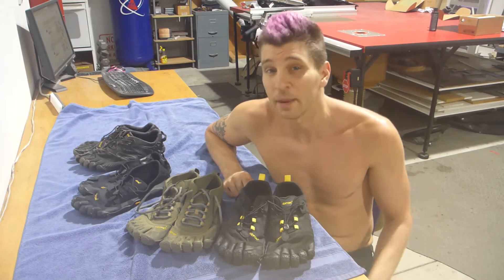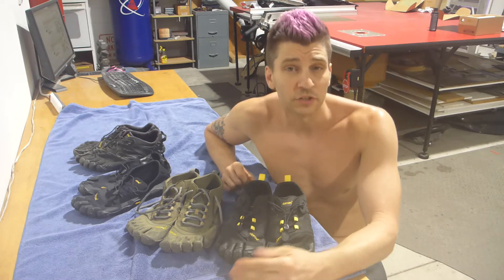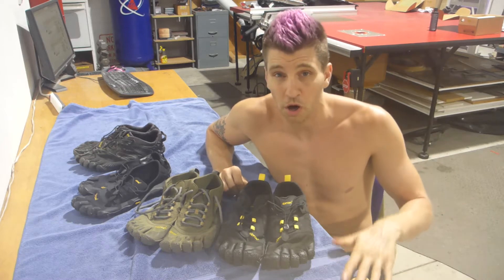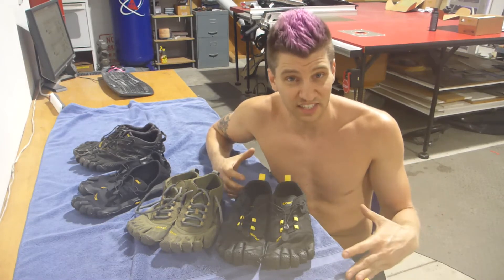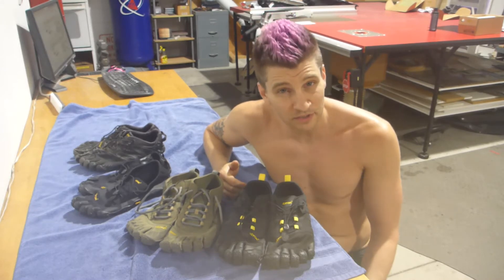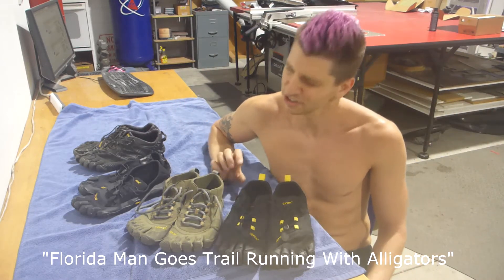I wear them pretty much any time I'm not on concrete. I use them competitively in Mud Runs and when I trail run here in Florida, where it's predominantly either sandy or muddy. My favorite way to trail run is through about a foot of water or mud — something really gross and sticky — but I love it when water is splashing up and cooling me, which is fantastic during Florida summers. You get to hang out with the alligators too. It's pretty nice.